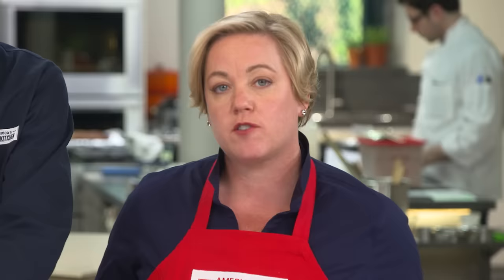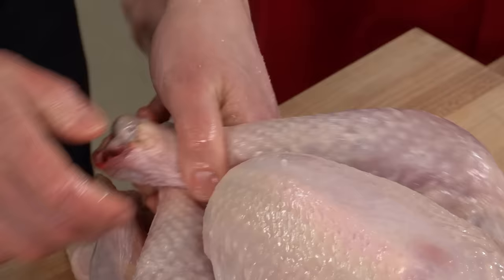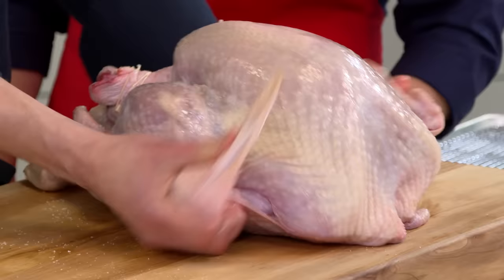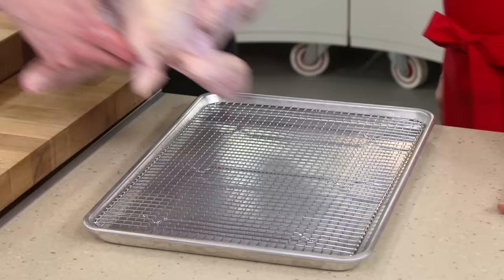We developed this recipe using Diamond Crystal kosher salt, which measures slightly differently than other brands. If you're using a different brand, check our website for more information. For the rest of the salt, we'll also go inside the cavity. Then we'll need to truss the legs — just go in and under. Finally, tuck the wings back; they're a bit more resilient than on a chicken, so you need a little more muscle.